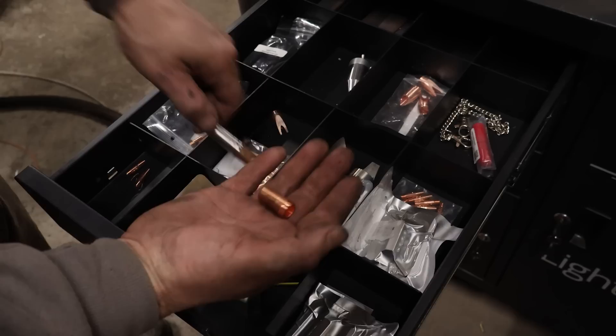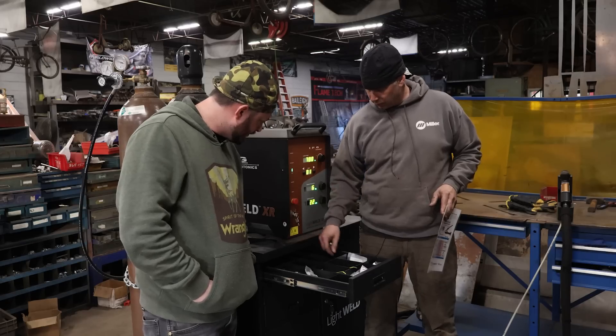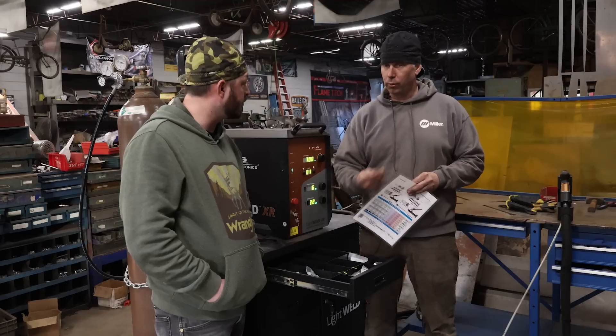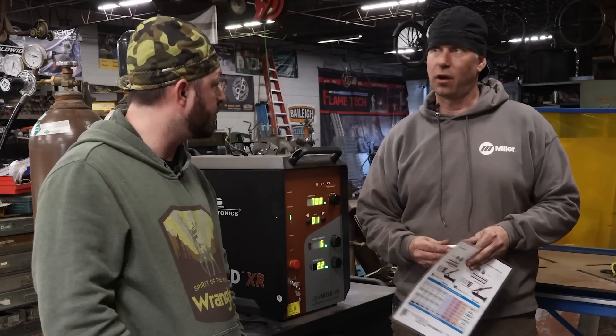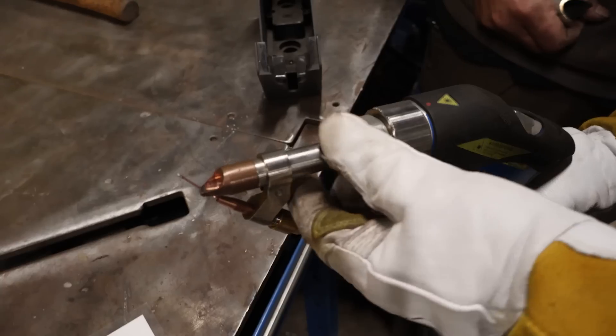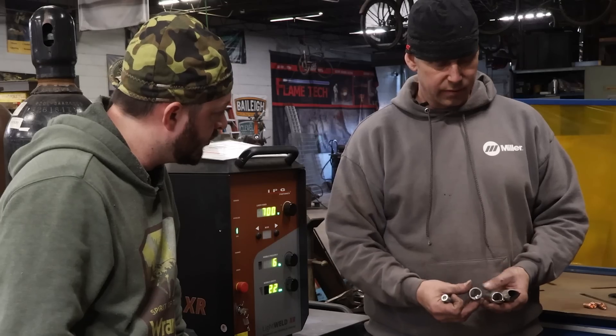You have two different sets of consumables: a short spacer and a long spacer. One is for aluminum and the other is for hard wires like stainless steel and carbon, because the focal point of that laser is different for aluminum versus hard plate. You also have all these different tips or nozzles, so it's really easy to go from welding to laser cleaning by taking the weld nozzle out and simply inserting the cleaning nozzle.